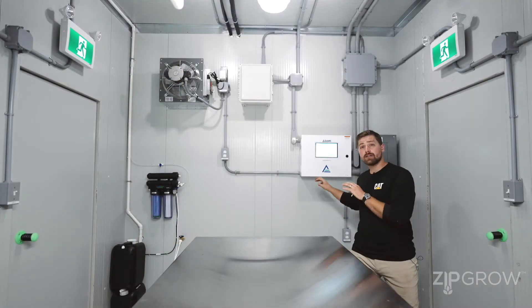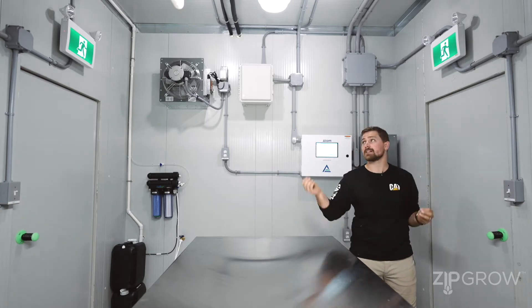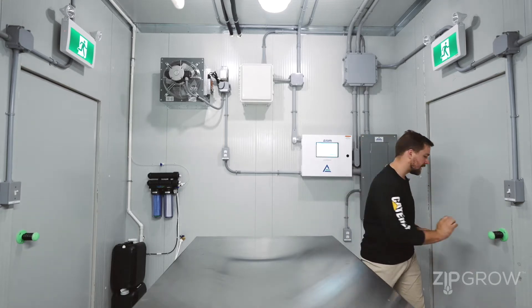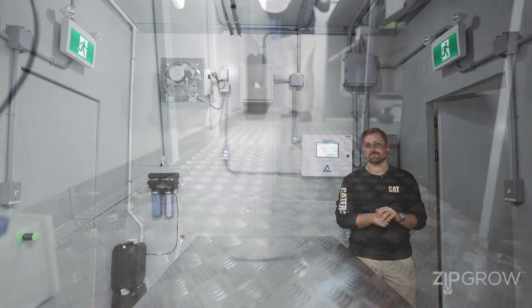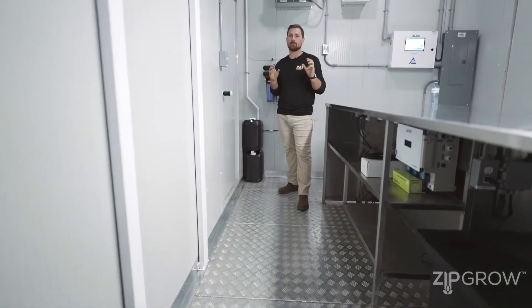At this end of our unit near our control panel, each pod will have two exits illuminated with emergency lights overhead with battery backup. Should anything happen and you are completely without light, each of the door knobs are a push-button unit that are glow in the dark, so you can always find your way out. The ZipPod has anti-slip floors that are insulated from below and are mold and moisture resistant.